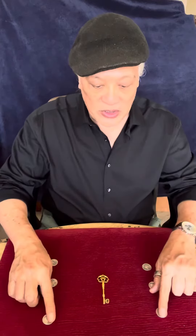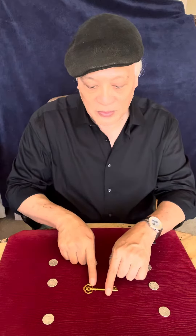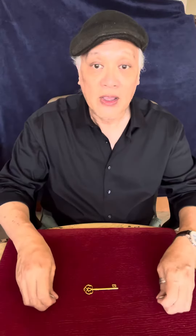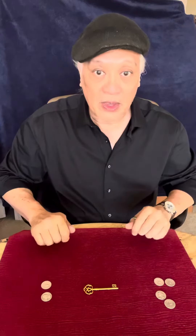If I lay them out like this, three on each side, the key in the middle, nothing happens. That's because the coins take their direction from the key. Now, if the key is pointing in that direction, then the coins know what to do, and sure enough, they will.